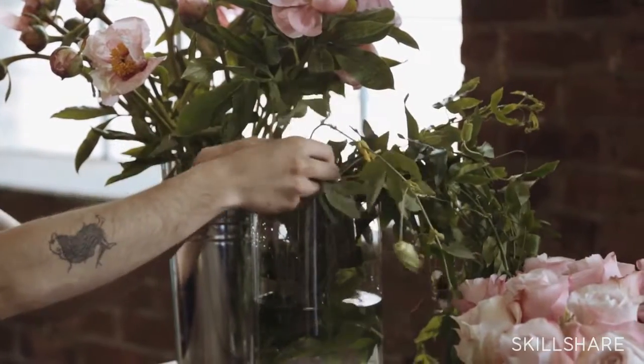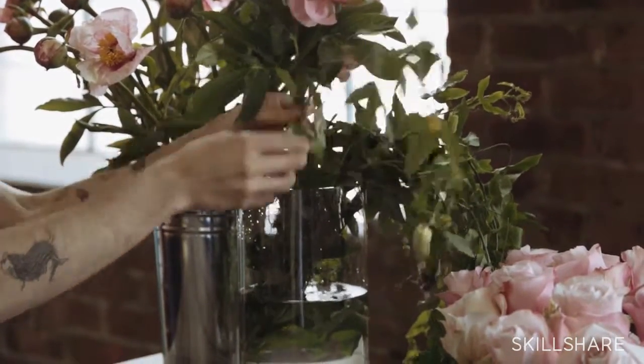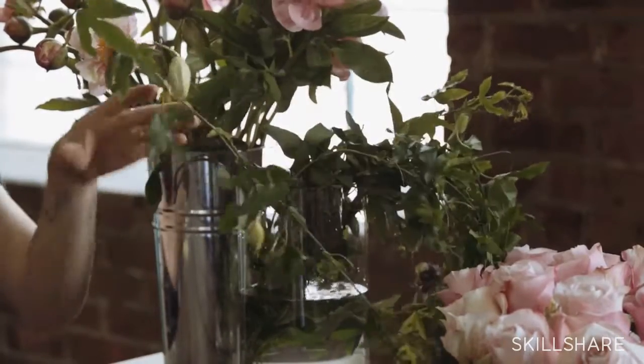Here we have some passion vine that we love to arrange with — we'll talk about how we use this to wrap around and add an interesting element to arrangements. Same thing: just make sure any leaves you're arranging with are cleaned up at the bottom. Strip them off, then a fresh cut and pop it right back in the water. The biggest thing to remember when processing is to make sure there's nothing sitting in your water — always just clean stem, fresh cut, and clean water.